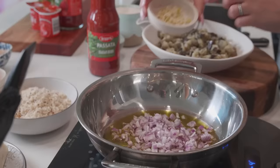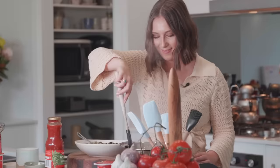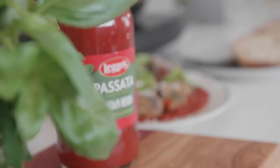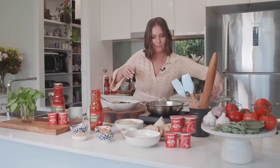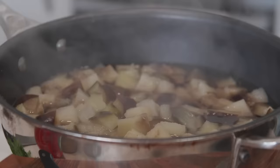Extra virgin olive oil, chopped onion and a little bit of garlic. We're going to be using the Legos passata — 100% Australian juicy tomatoes — my favorite tomato to use for making a super quick sauce. Some fresh basil, lid on and on the back stove for half an hour.